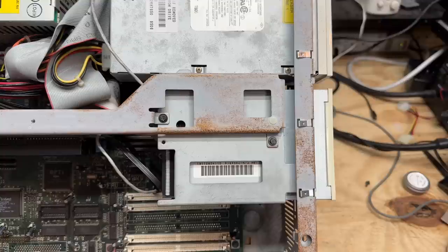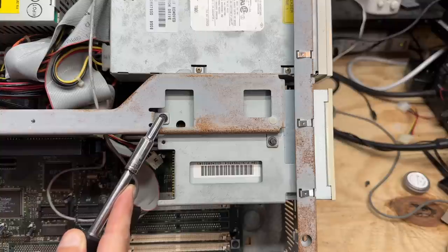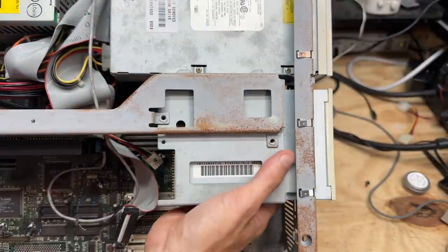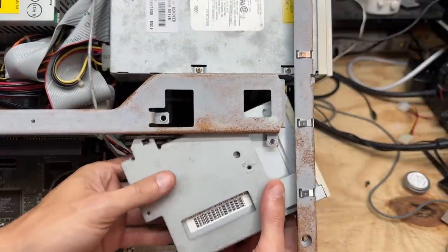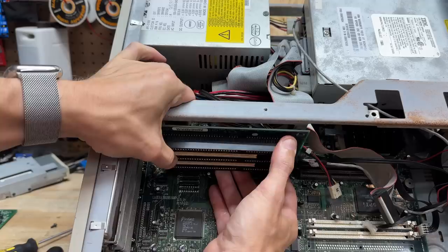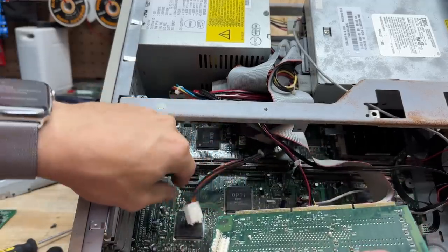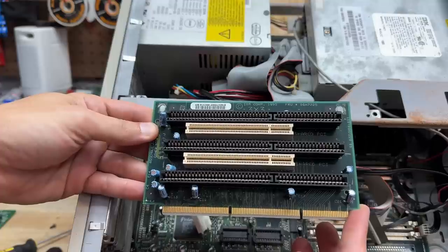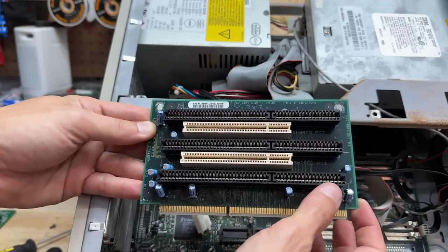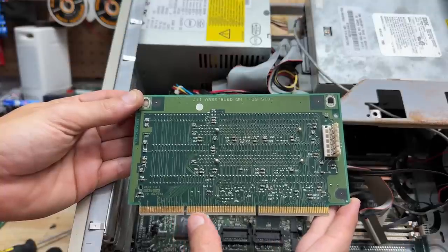Let's get this floppy drive out — looks like just two screws holding it in, and it slides right out. Now let's get this riser out — we've got a power connector back here, and that is one clean riser. We have some PCI slots interspersed with the ISA slots, which is cool. Super clean — we might have to hit that edge connector with some DeOxit.